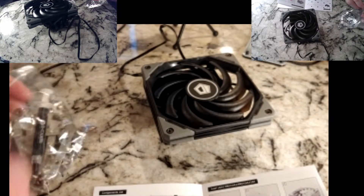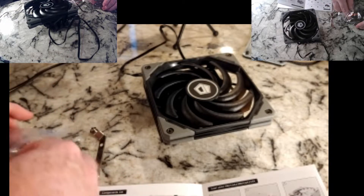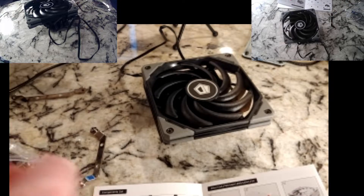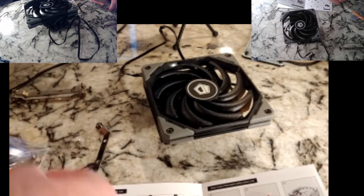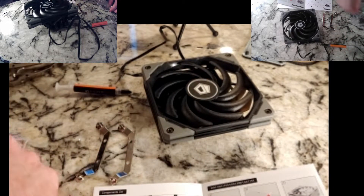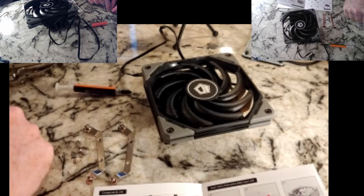They've done a good job of labeling these products. That one's not labeled, but the long ones are AMD, so we'll put those to the side. One of these sets says 1700 — we want the ones that don't say 1700. We'll also want our thermal paste out of the bag, and our screws. We'll need four of those. That's at least what we need right now.